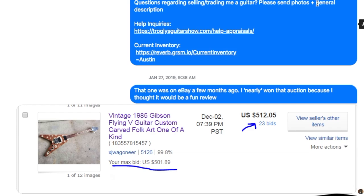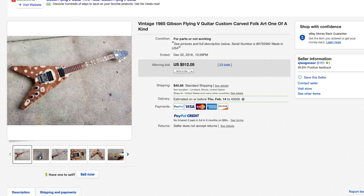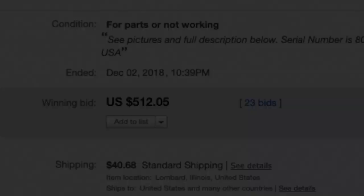Little did he know that prior to even that listing, I was trying to buy this guitar on eBay. When it was initially offered, it was a no-reserve eBay auction, sold as For Parts Not Working, and it ended December 2nd. I remember this day very vividly because I was reading my daughter her bedtime stories while the auction was ending at the same time. I put in a final bid, and sadly, I was outbid.